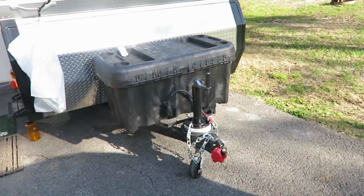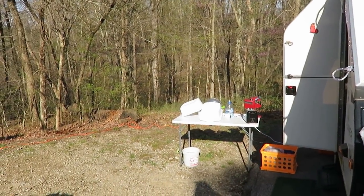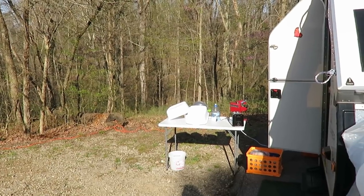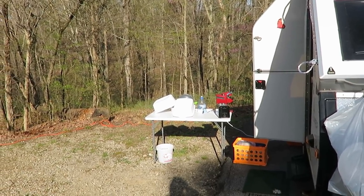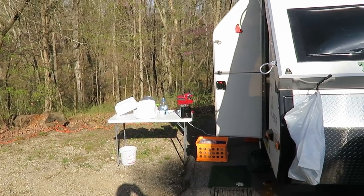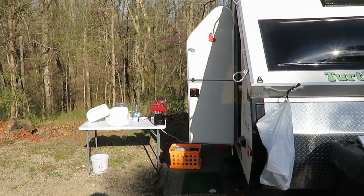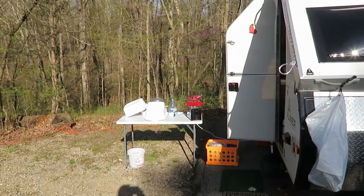I tried this out for the first time — washing dishes outside using two tubs — and that's worked out pretty good. I like the table setup a lot better than trying to do stuff at the sink inside the A-liner, which is really low. We've decided to keep water out of that.